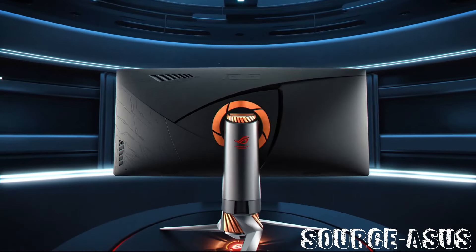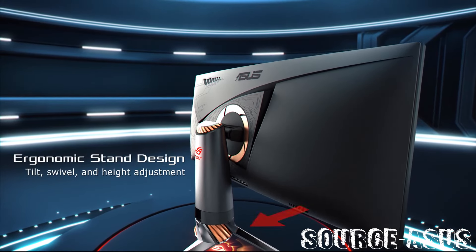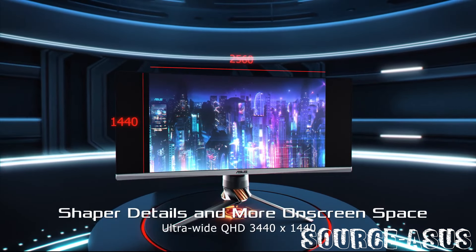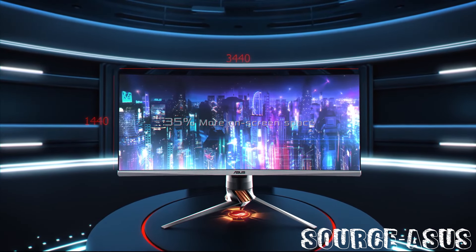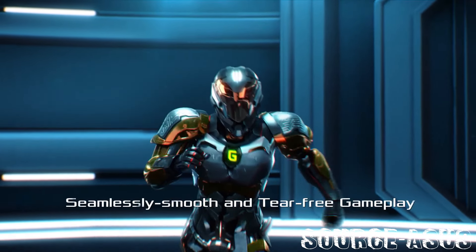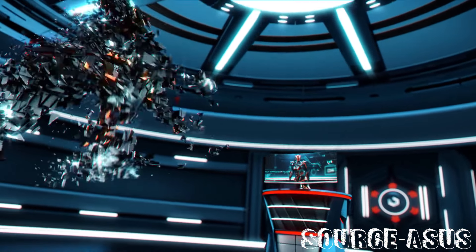When I first saw this monitor it was roughly $110 — I was kind of skeptical about whether I should buy it or not. I had a BenQ that broke, and that's the only reason I bought this monitor. I was expecting a lot from it, but when I got it and unboxed it, it was good to go and it was pretty good.